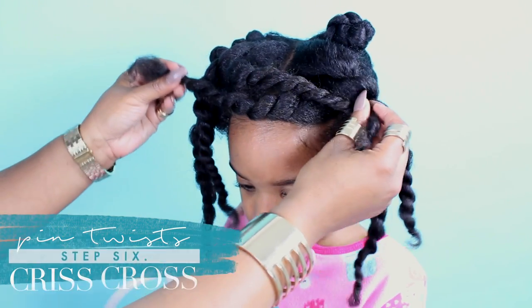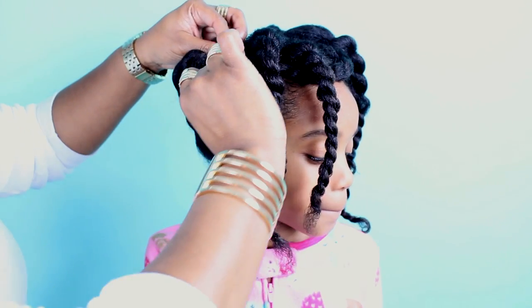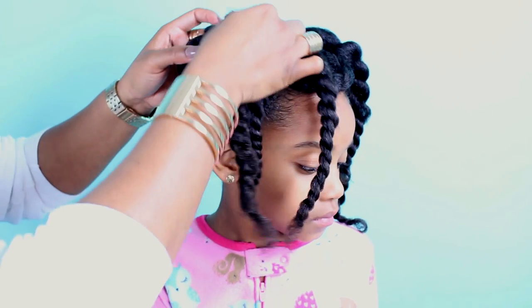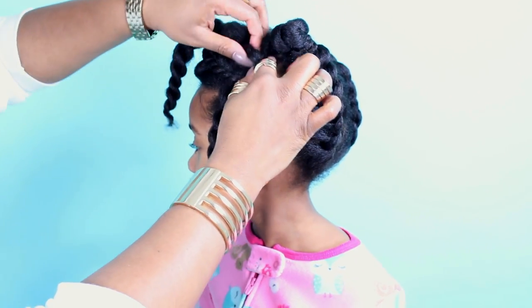Now that we have all the twists complete, we are going to basically just place these twists all over. What I've done is take one twist from the right and wrap it to the left, and then just crisscross back and forth like that.